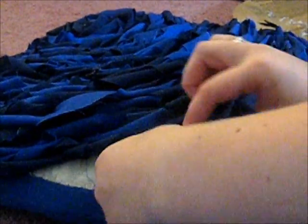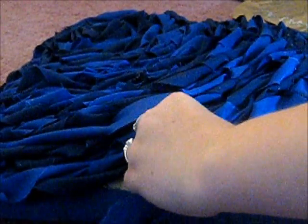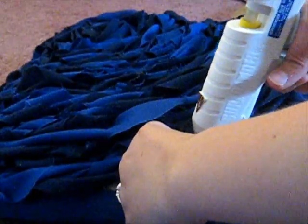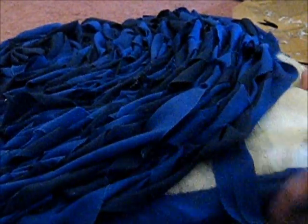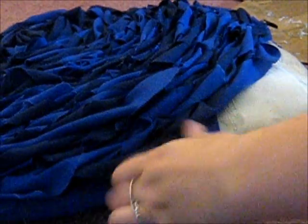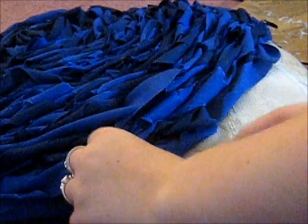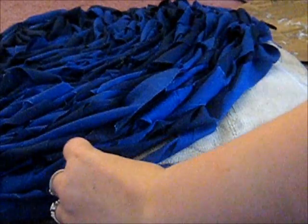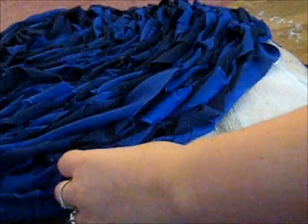You're going to twist it one direction, and then after a few inches you're going to do another daub of hot glue. Press it in nice and tight — be careful not to burn yourself, especially through the fabric as it gets hot. Then, once that cools down a little bit, you're going to twist the same piece of fabric the other direction. It just gives it this really cool rosa effect. I'm just going to continue doing this all the way around the pillow.